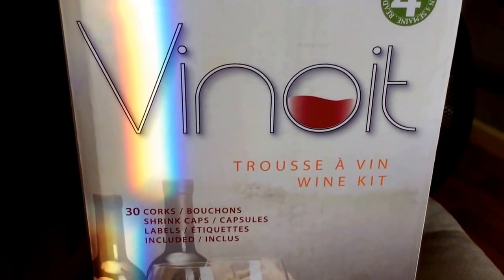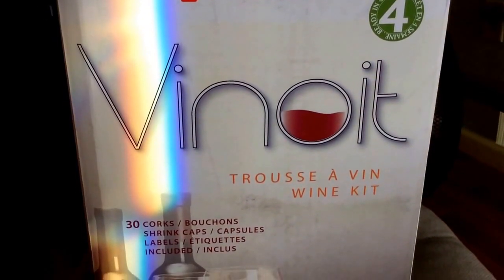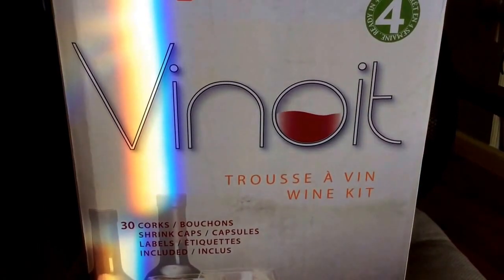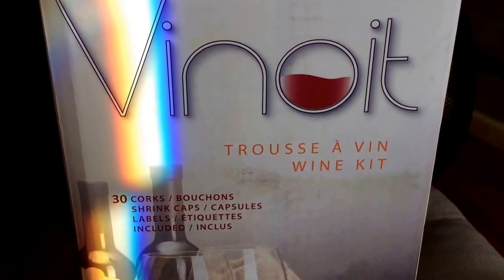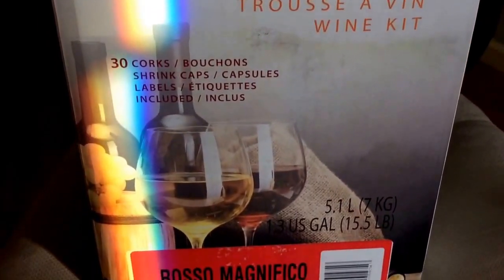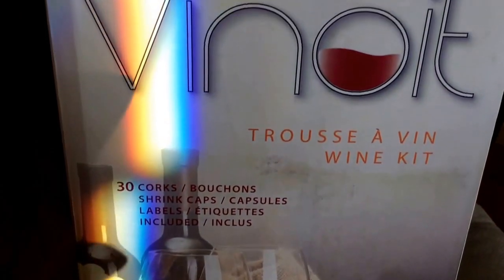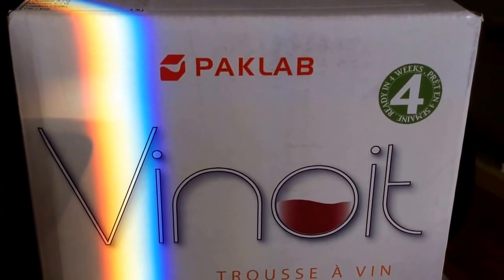This is the newest PacLab wine kit. It's called Vino IT, or Vinoite — I don't know. Basically, this is what I believe to be the next generation of the Vino Italiano wine kit.